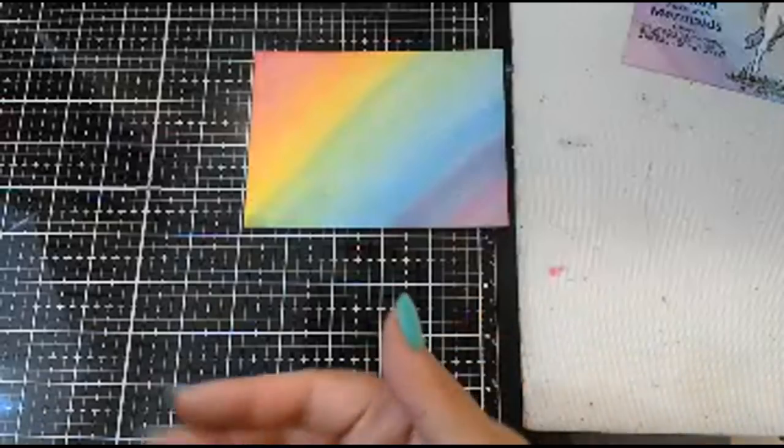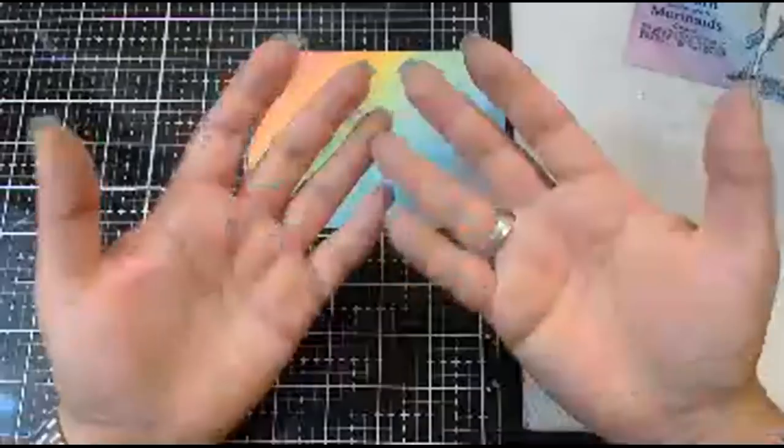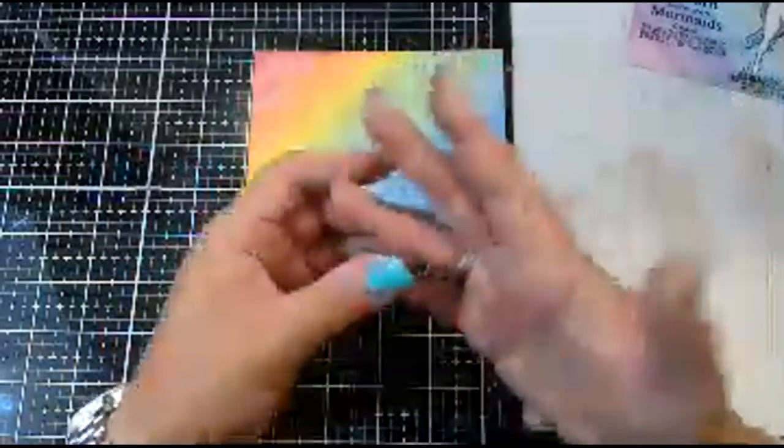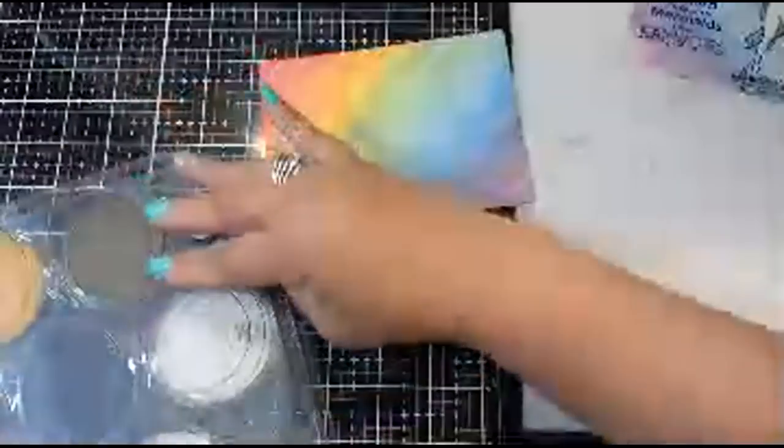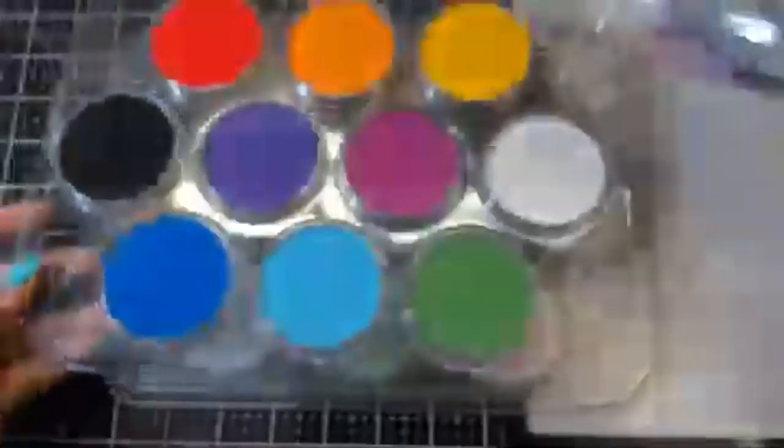Now what we're going to do is our stamping. What I like about pan pastels is — look, I'm really not that messy. I love my distressing, but when you start getting ink all over your hands, then you have to worry about touching things and ink getting everywhere. With this, it's so easy to clean up. I just put the lid on and that's how easy it is to put it away — done.